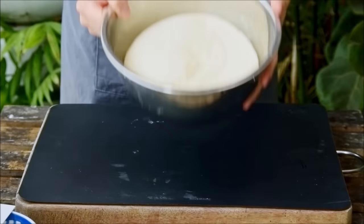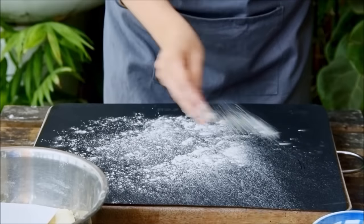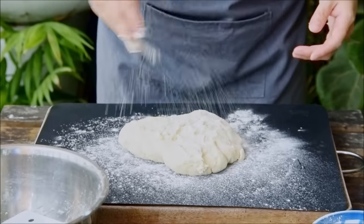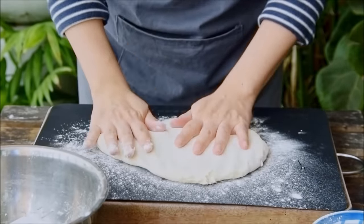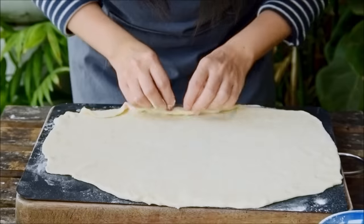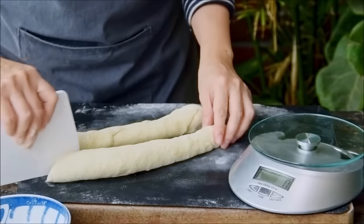Now that our dough's done rising, sprinkle over a bit of flour and punch out the air. Flour your work surface — your dough should be a bit sticky at this point, so dust the top of that as well. Press down, then roll it into a large sheet; our cutting board here is 30 centimeters by 40 for reference. Then starting from the back, tightly roll it up and portion into eight even pieces.